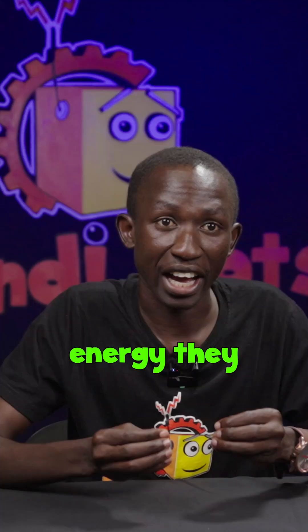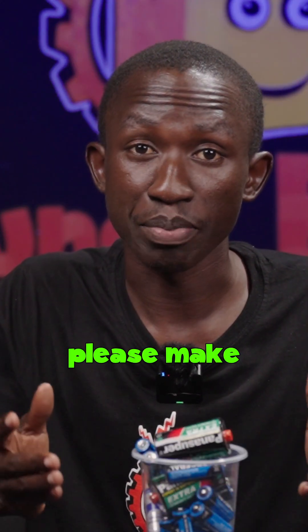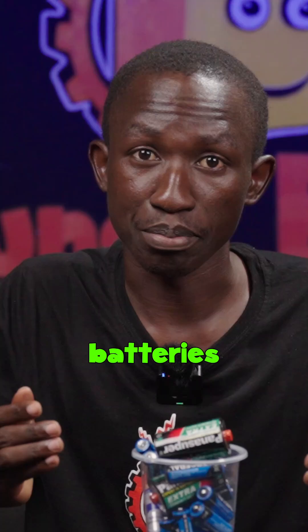Today we are going to investigate a mysterious connection between how batteries bounce and how much energy they have. But before we start, please make sure you do this under adult supervision. This experiment involves using batteries that sometimes leak chemicals.